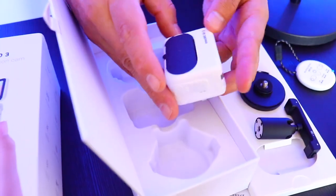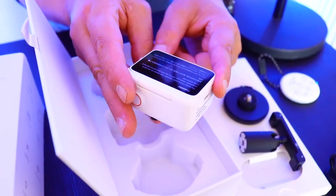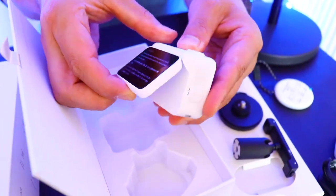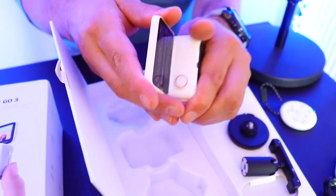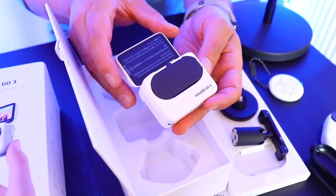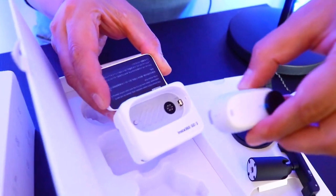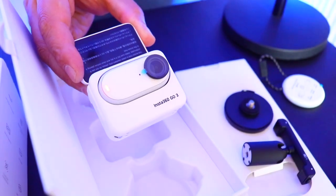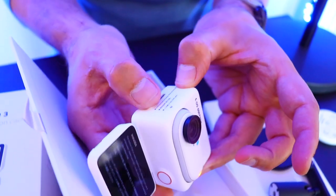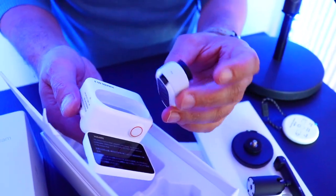The star of the show is going to be the Action Pod. This is amazing because the previous generation didn't have the Action Pod. It actually has a flip screen — you can do vlogging, see all your settings, and change them. The cool part is you can attach the Go 3 inside the Action Pod, and it charges while docked. To remove the Go 3, just press this button here.